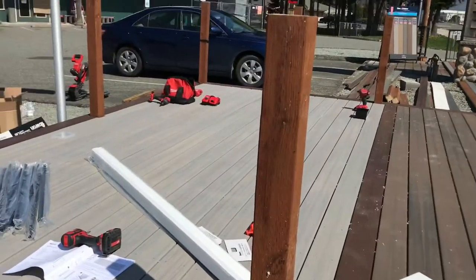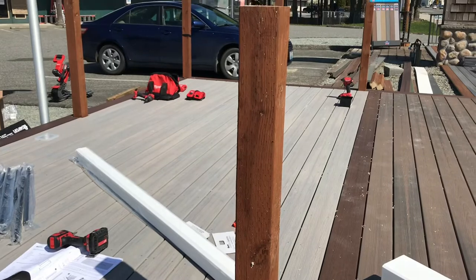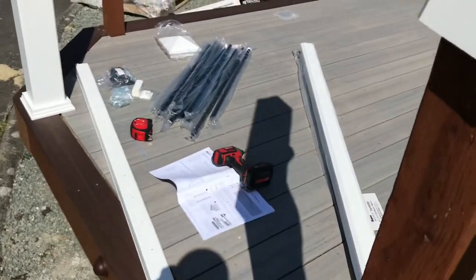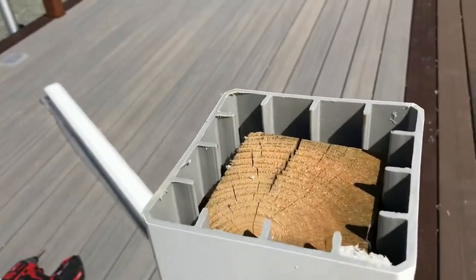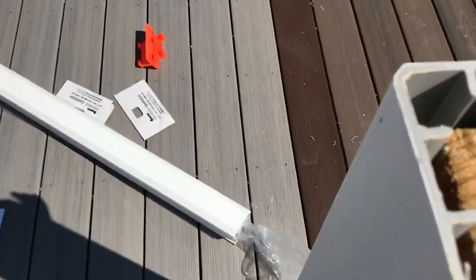Step 1: after the construction of the framing, you're going to have your plush and plumb 4x4. You take your composite sleeve and slide it right on over. You want to make sure you have enough cut off there so it's not sticking up. The post does its own spacing — pretty nice, good fit.